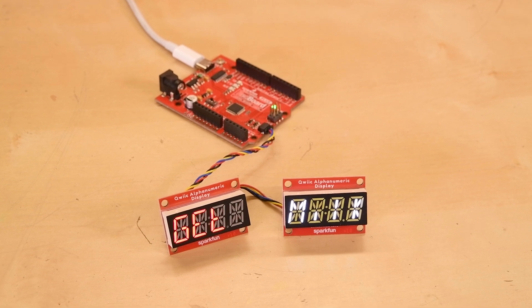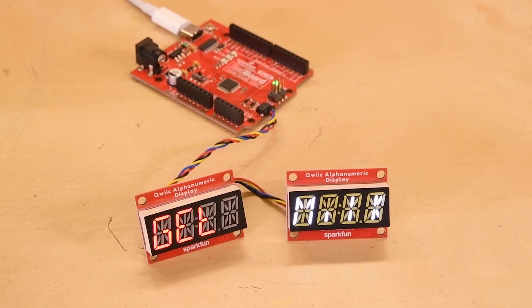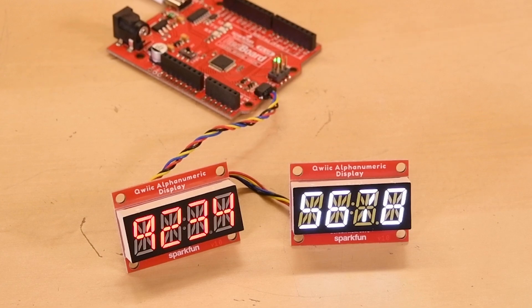Connecting your two displays via Qwiic enables you to extend your display and use both to print the same string, characters, or numbers. To do so and run the multi-display example, you'll have to solder the A0 jumper on the back of the last alphanumeric display.